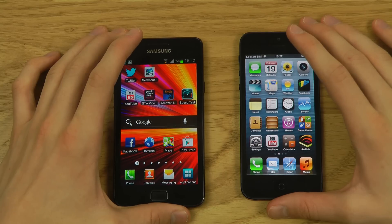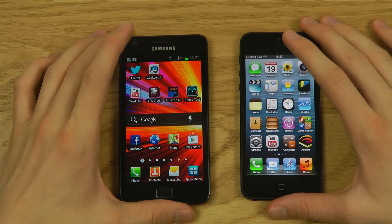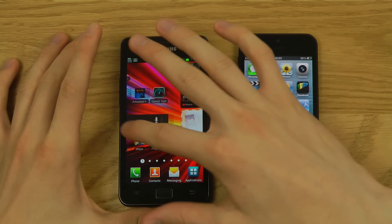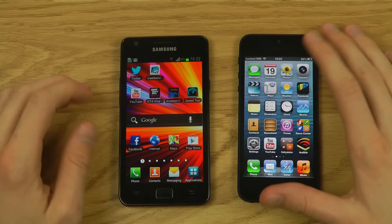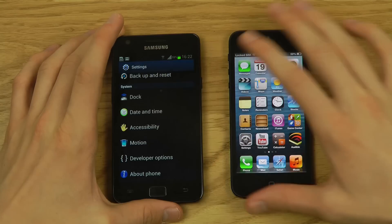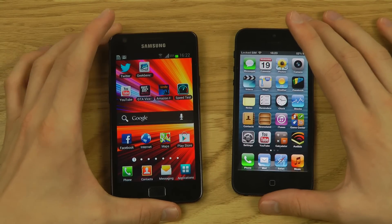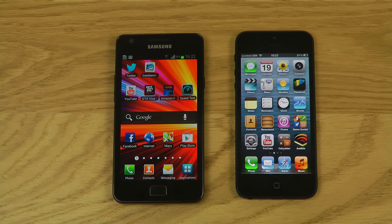You can flash Android 4.1 Jelly Bean on the Galaxy S2 — I even made a review of Android 4.2 for it. Jelly Bean is much faster and has many more features than ICS. But for this comparison I'm using the official latest versions: iOS 6 on the iPhone and Android 4.0.4 ICS on the Galaxy S2, to make it fair for normal users.